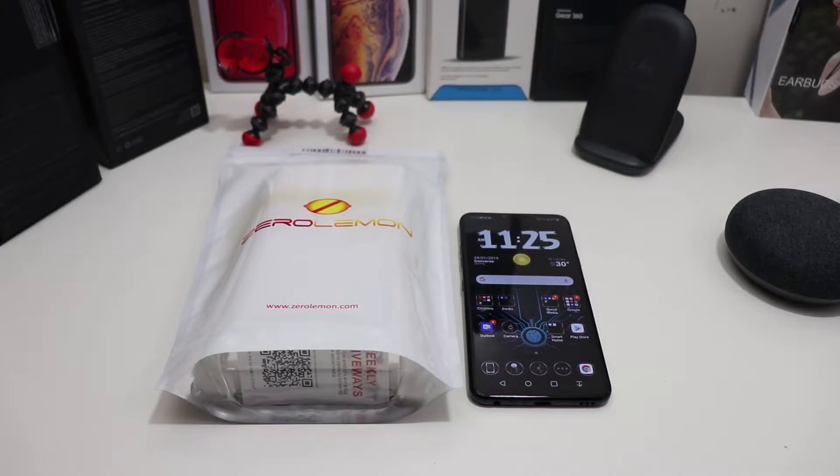I want to shout out ZeroLemon for actually sending this to me for a review for my V40 — definitely thank you for sending it out to the channel. Also, give me your opinion on the video and the audio right now. I'm using my son's Canon SL2 for the first time shooting this video, using the kit lens. Hopefully I can step up the lens game in a little bit — let me know how the video looks and how the audio sounds.